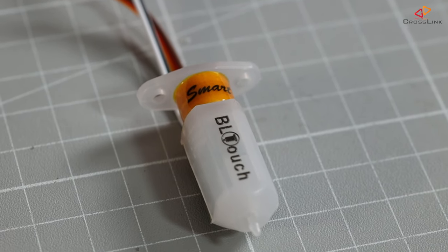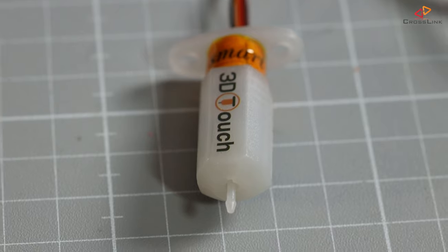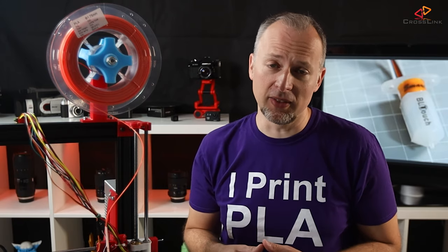My BLtouch is an original BLtouch Smart version 3.0 from ANTCLABS. I also have the 3D Touch here, which is a cheaper clone that should also work with this setup. There might be some differences in the Marlin configuration, but we'll talk about that later. As always, all the links to documentation and the parts that I'm using are in the description of this video.